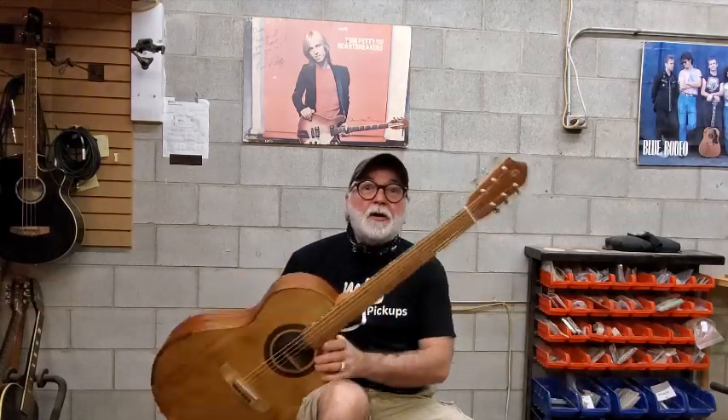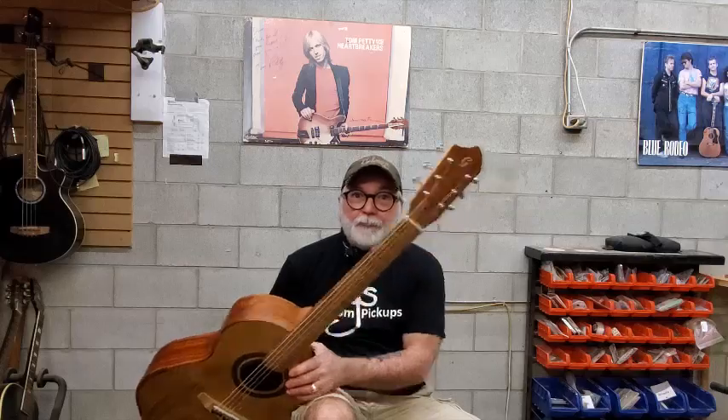There it is — Gilmore Standard Isolation Guitar number three. It's in the showroom. Cheers.